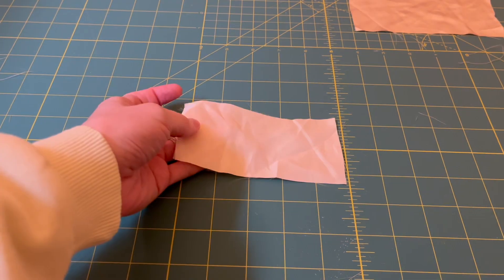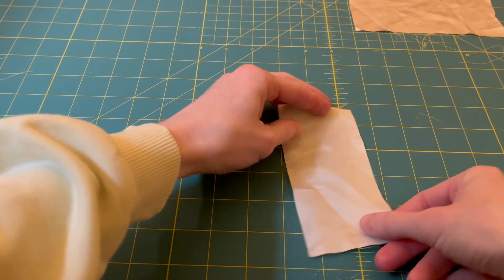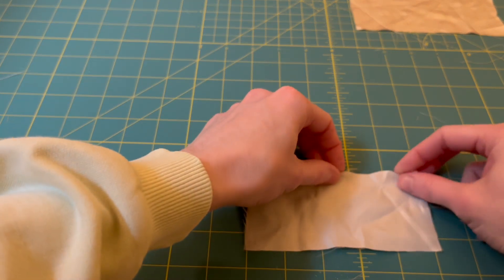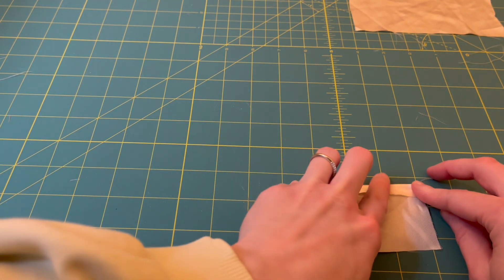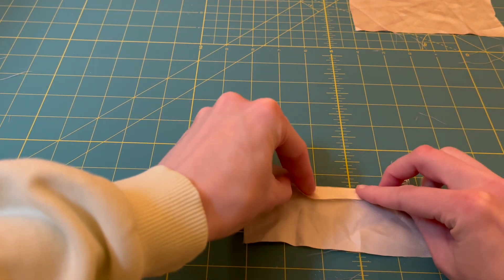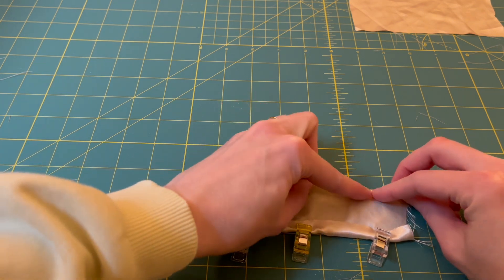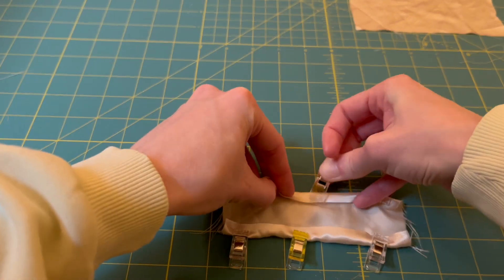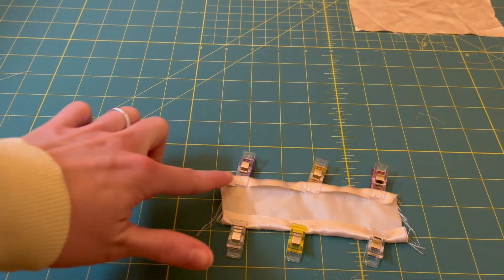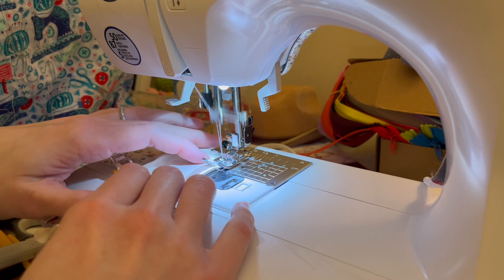Now for that small rectangle we cut out, making sure we know the right side and wrong side — with the right side facing down, fold the long edges about a quarter of an inch in on themselves. Clip or press depending on the type of fabric you're using. For satin, I'm using quilting clips as pins can sometimes snag it. Repeat this for the other long edge, just to keep those raw edges inside of our bow.